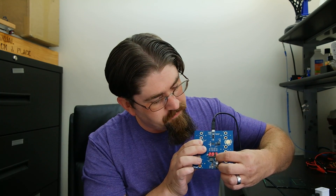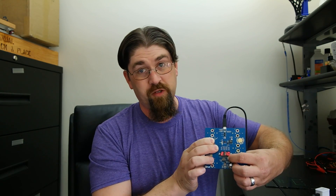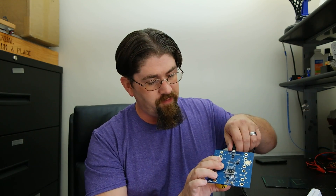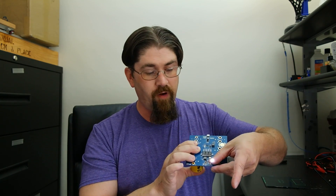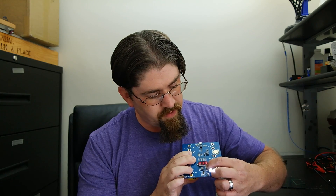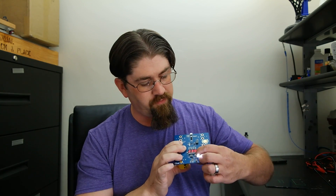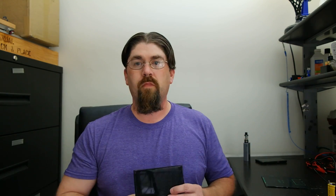Plugging in now — pressing the momentary button it's reading 2.07 volts and still charging, going up to 2.10. It charges really quickly at this rate, especially with only a single super capacitor. Unplugging, the LED comes on immediately. It's reading 2.3 volts — I haven't calibrated this one yet so it's a little off.